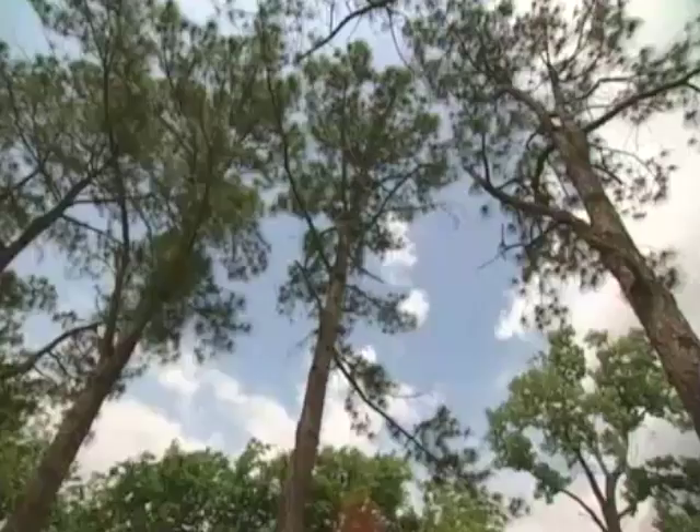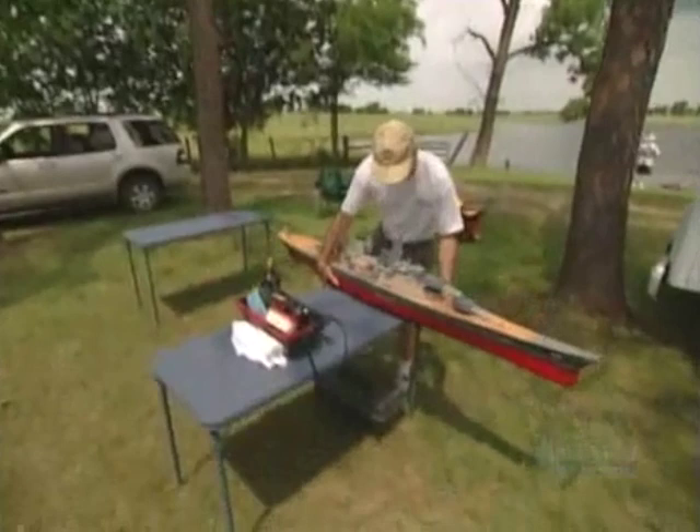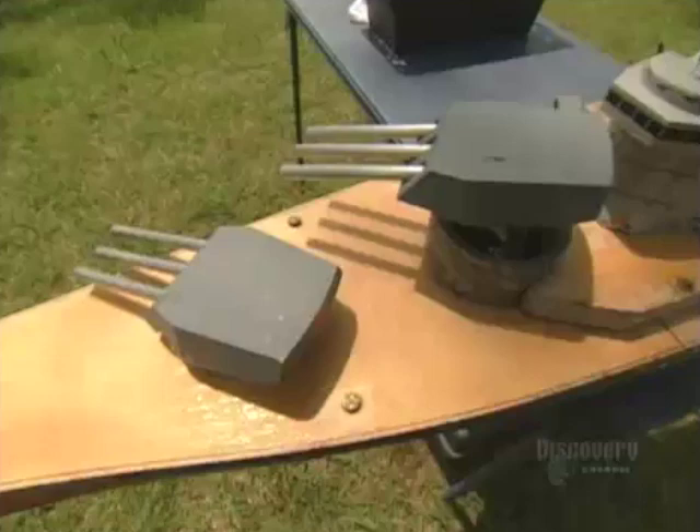On the opposing team, airline pilot Don Payne. This is the USS Missouri, a World War II battleship with 16-inch guns. Like all the models, the Missouri is 1/144th the size of the real ship, made mostly from balsa wood.